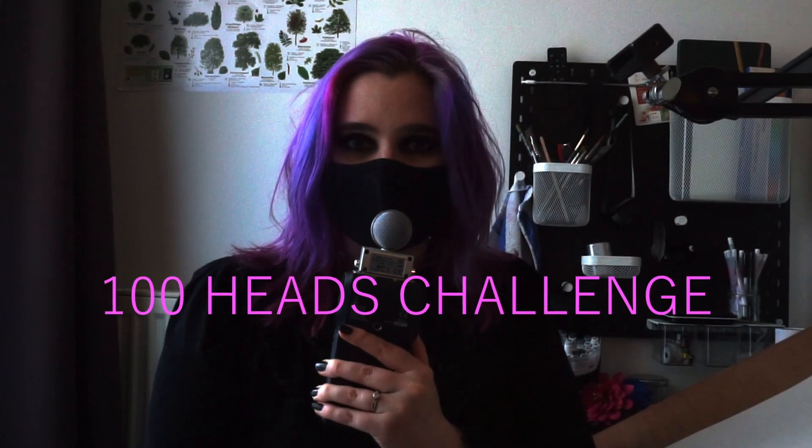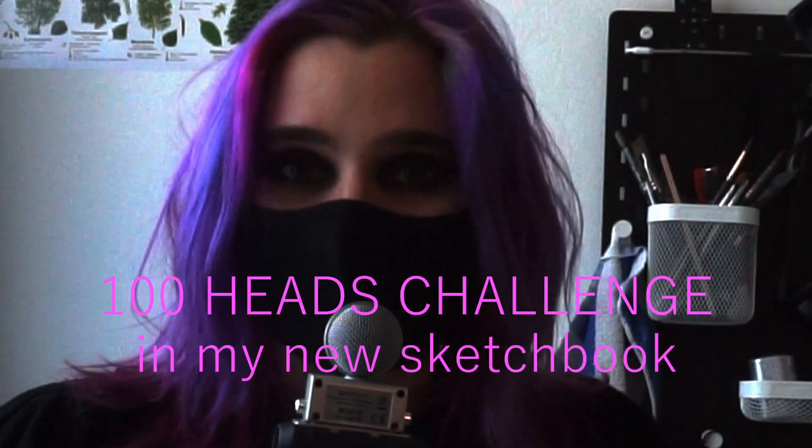I'm going to do the hundred hats challenge in my new sketchbook. We're going to fill the first pages of this sketchbook with 100 hats.